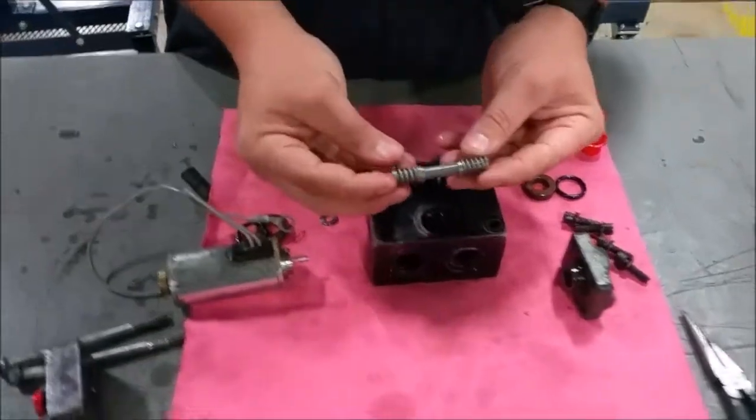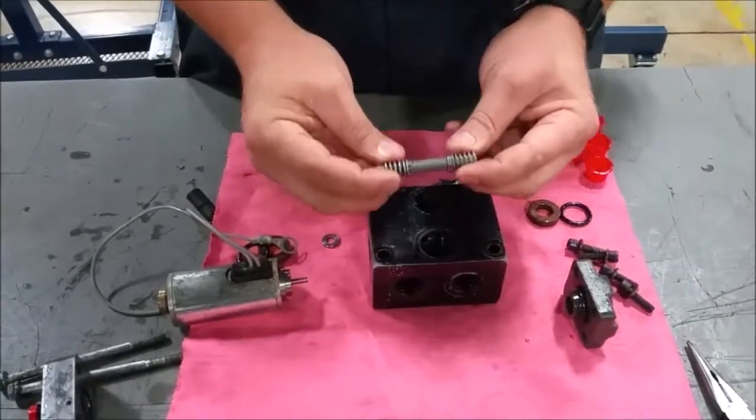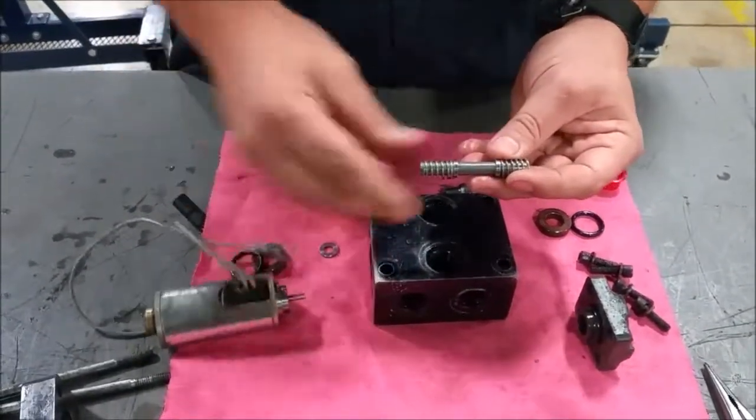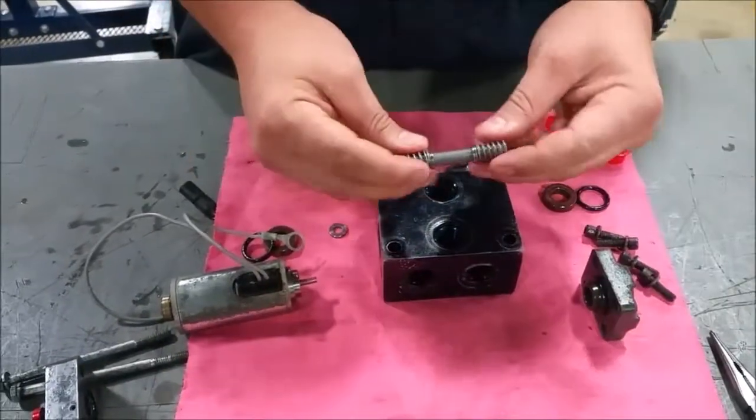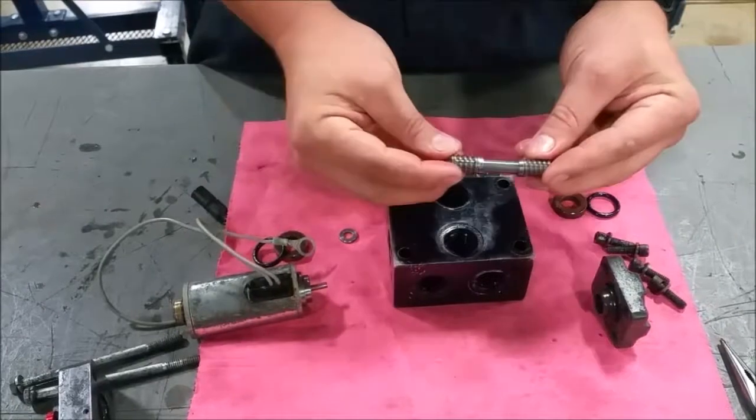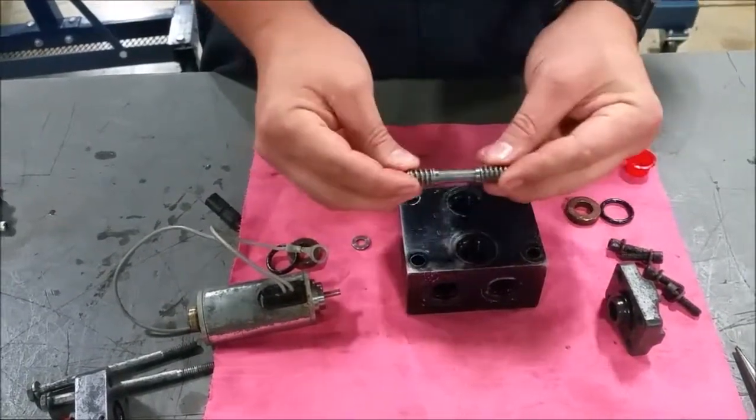If you look, this valve has two springs on it — these are return springs. This allows the valve to return to its normal position. Once the solenoid is de-energized, it will always return to normal, wherever that position is. So a two-position valve turns on, and once de-energized, it turns off.